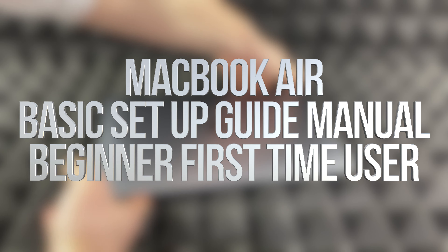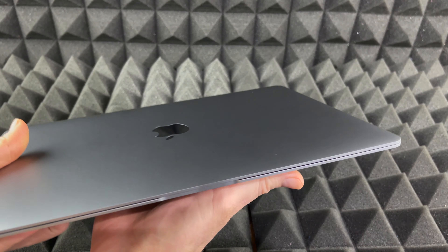Hey guys, on today's video I'm going to teach you how to set up your brand new MacBook Air.